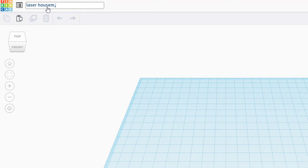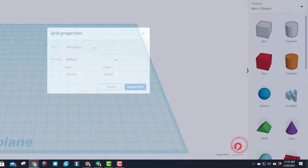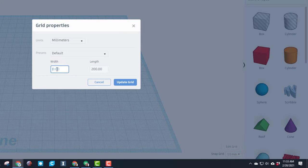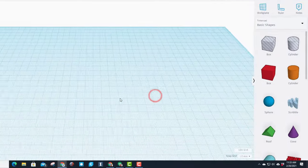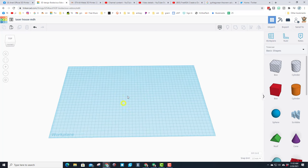Let's call it 'laser house' and put our initials after it - that way when it's time to cut it, it's easier to find. We need to go to the grid and change this to 470 because this matches my Glowforge, and make this one 280. The only way to change those is to backspace. This is about the same size as my cardboard, so on either of my laser cutters this will work just fine.